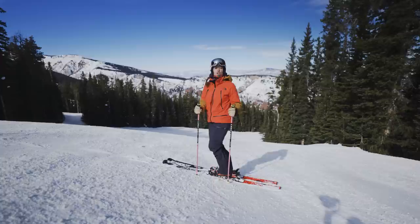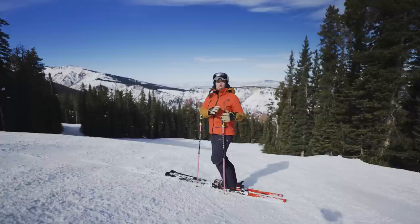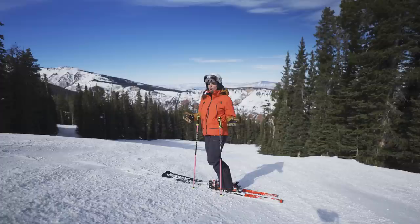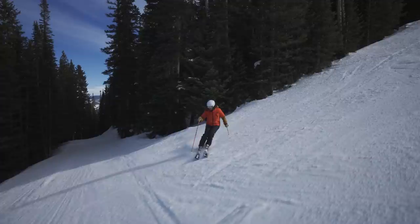We're gonna jump into our first exercise now. Looking at skiers in the 100 to 115 range, some of the common movement patterns are that they're making strong, aggressive, almost erratic movements with the outside ski, which causes them to pivot and twist the ski very quickly into the fall line, resulting in those Z-shaped or very shallow turn shapes.